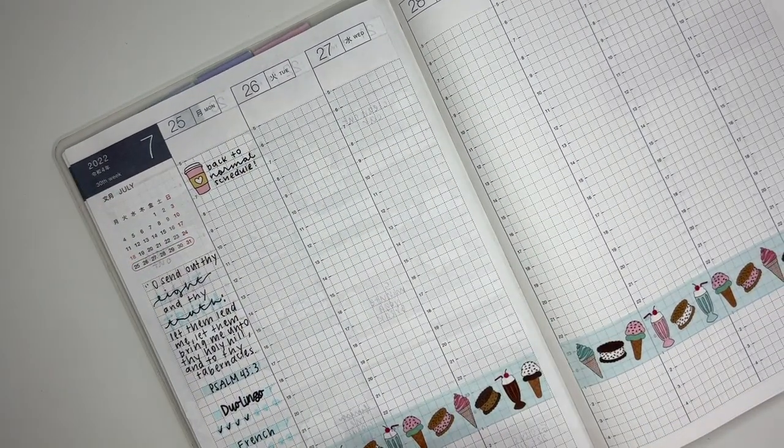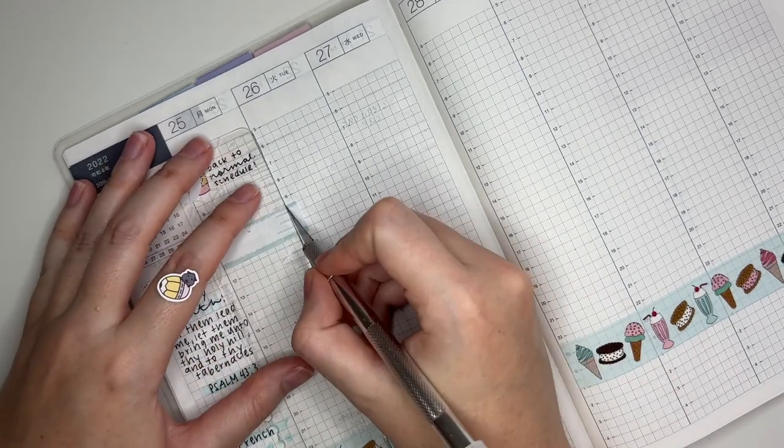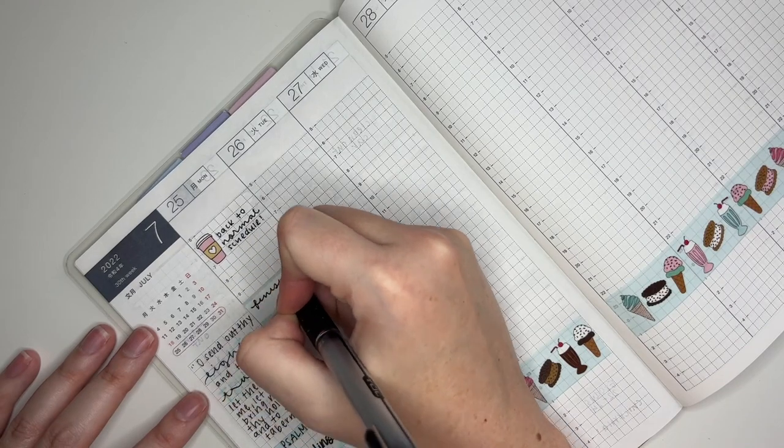Starting off with Monday, I put down this pink coffee cup sticker from Allie Cat's shop to mark going back to my normal work schedule, which was really nice.